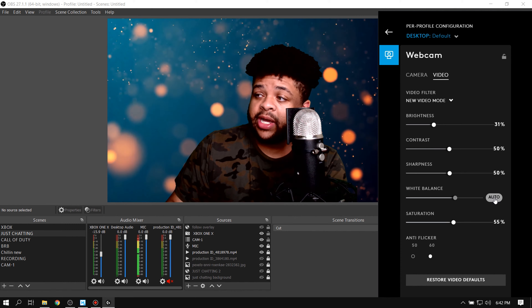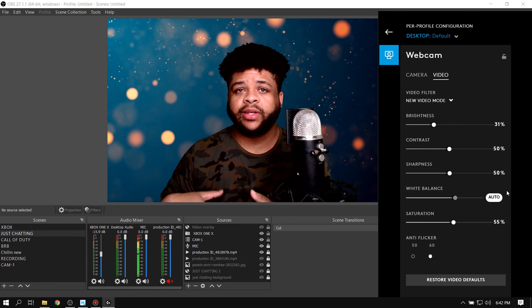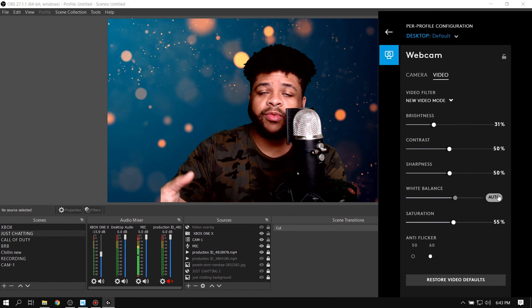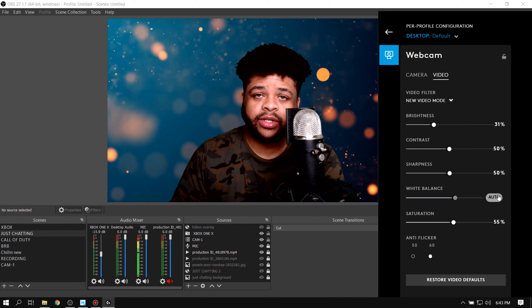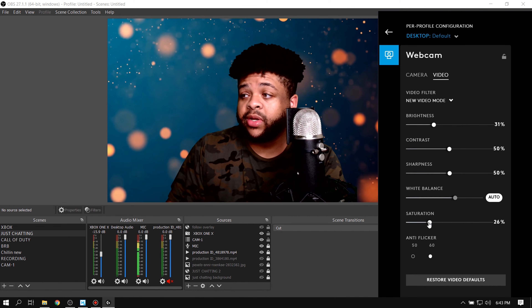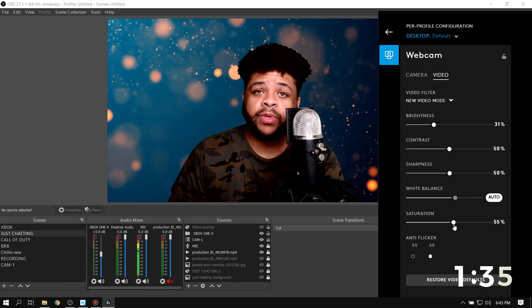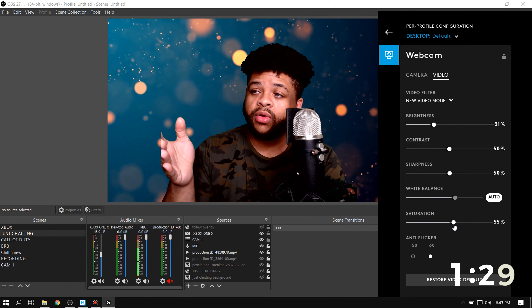For white balance, I leave this on auto because I want it to change when it needs to — some clothing can reflect light a certain way and change the warmth of what the camera sees. If you're using outside lighting from a window, auto would be better for you too, so you don't have to tweak it every time the lighting changes. As far as saturation, I put it on 55. Anything lower starts going black and white, anything higher looks way too saturated. 55 is just right for my skin complexion, but you might need a little more or less depending on what you see.